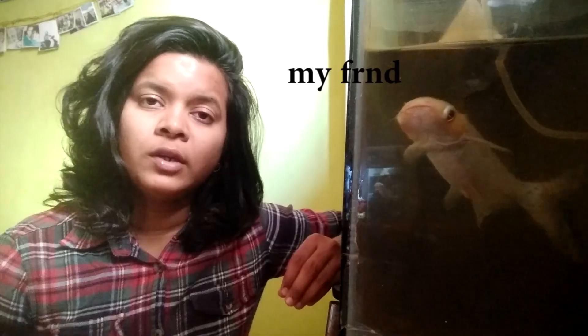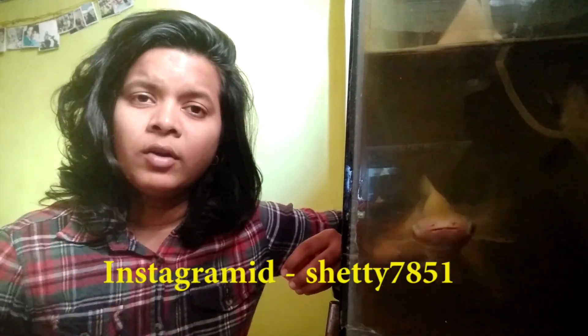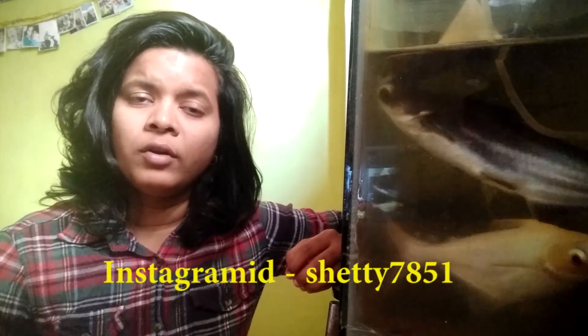If you like this video, please like it. If you want to order a theme cake, you can also place orders. I will give you a link in the description box.